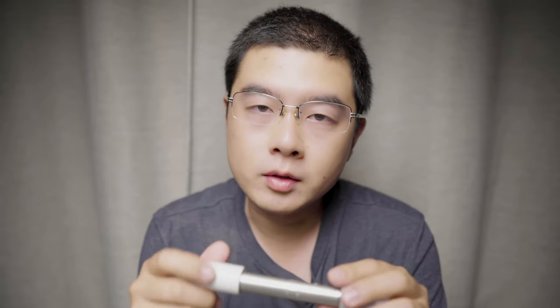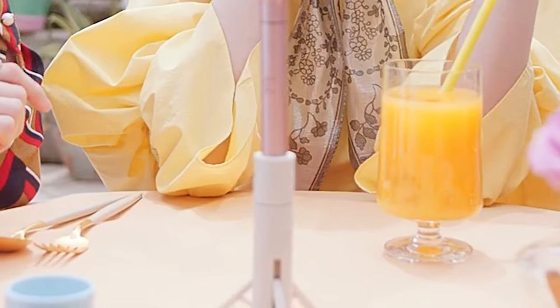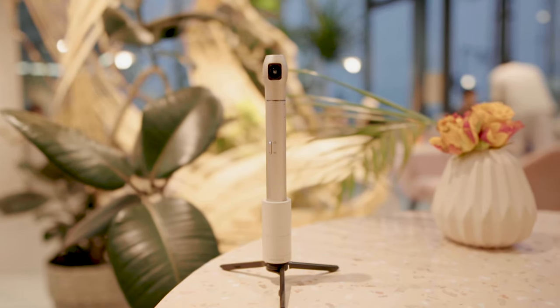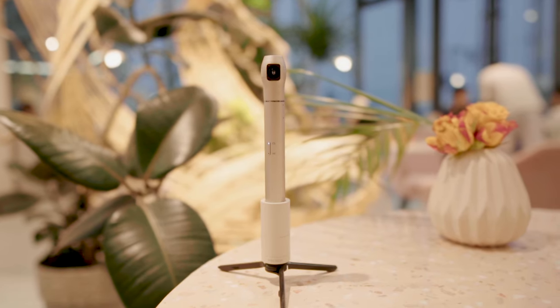Number three is a tiny table tripod designed for the Vecnos iQui 360 camera. I don't have the accessory yet, but from the Vecnos promotion video, we can see how it works. It has a similar size and design to the tripod mount adapter, with three very thin but long legs that fit inside the tube. You can slide them out and put it on the table like a mini tripod stand. When fully extended, the iQui 360 camera looks like the reusable Falcon 9 rocket.